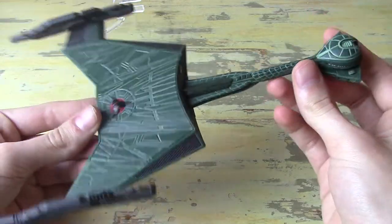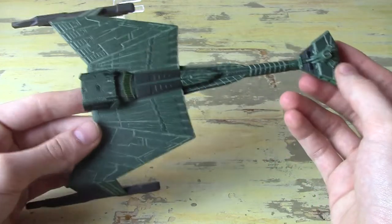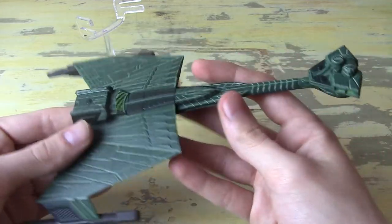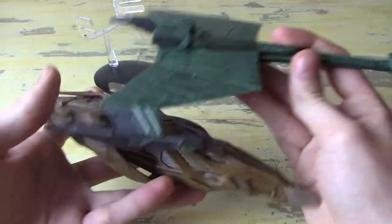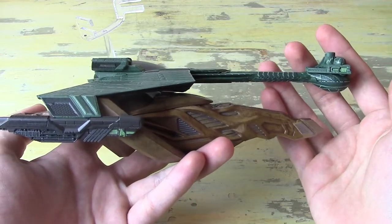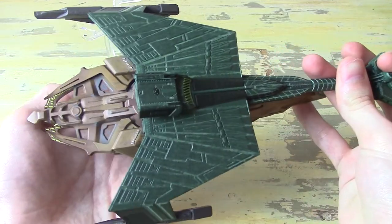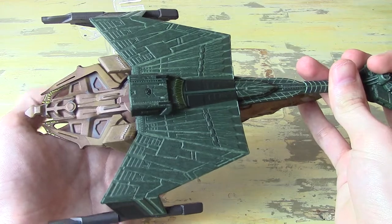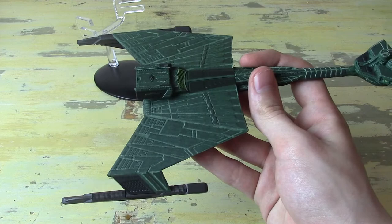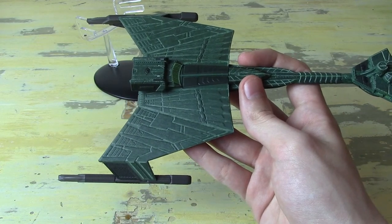As is tradition, we are going to get into our size comparisons. This is a pretty standard Discovery size model — I think a bit on the bigger side in terms of length, but it is firmly within that Discovery range. As demonstrated by the Vulcan Cruiser, the only other Discovery model I have out, if we just line them up, you can see that the D7 is just a little bit bigger, much wider of course at the wings. The D7 Katinga structure tends to get pretty long in Eagle Moss.